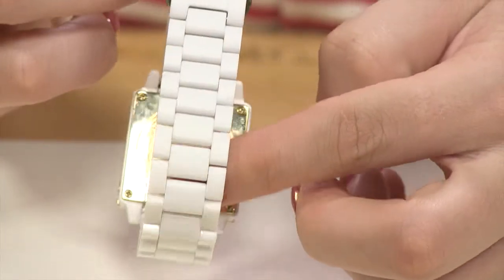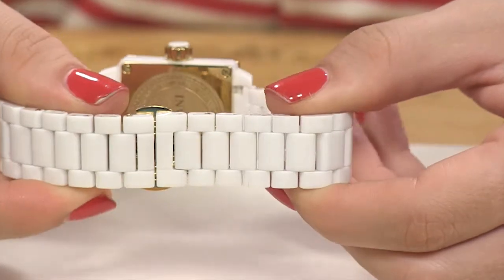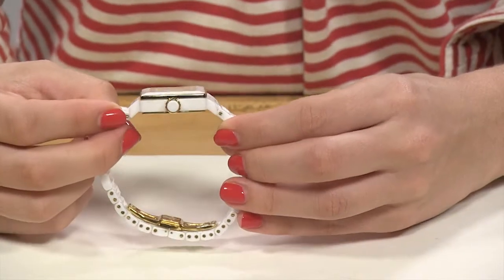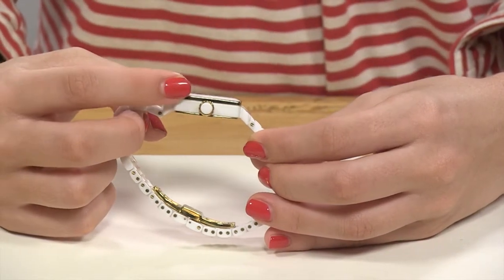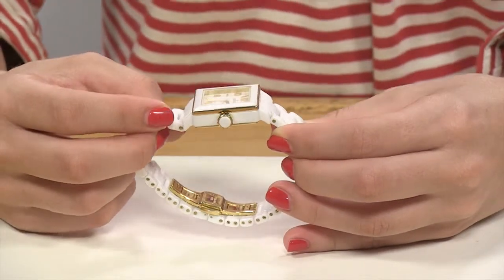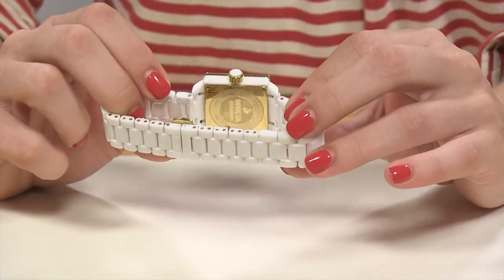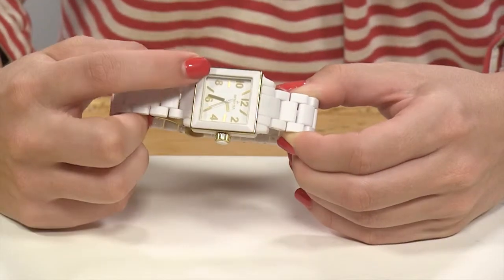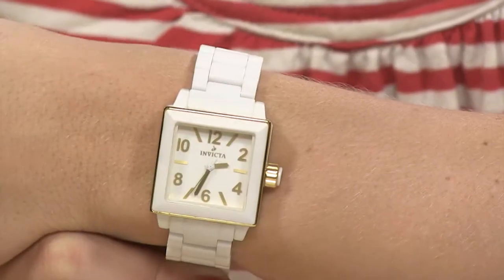You have an oversized push-pull crown, all plated in 18 karat gold, and a solid ceramic cabochon on that crown. You do have 18 karat gold plated steel in a sandwich style on your case, so your bezel and your case back are plated in gold steel. However, your bezel top ring is that scratch resistant ceramic.